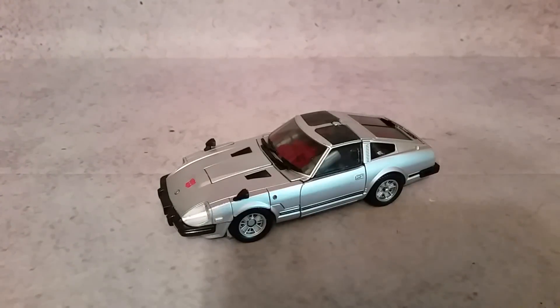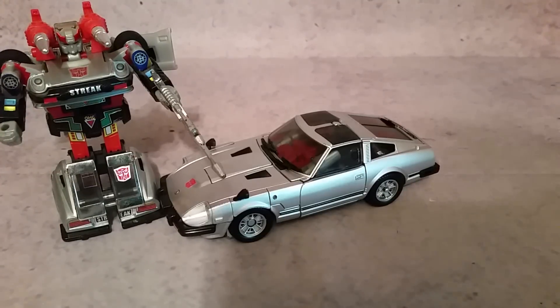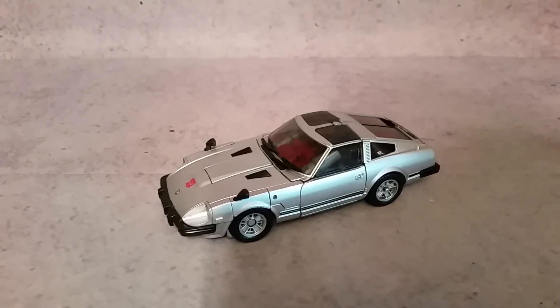It doesn't matter if they come out with some bizarre thing, like brown and orange - I'll buy that too. So it really doesn't matter whenever it comes to me collecting Masterpiece. But for you, maybe this video helps you out. Maybe it's something that you're like, yes, I definitely want to have that because you got the Commemorative Series Silver Streak. But to me it's not a must have.